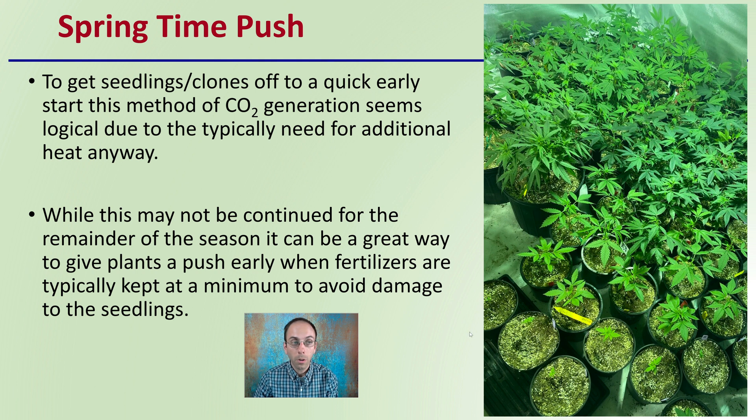To get seedlings or clones off to a quick and early start in springtime, this method of carbon dioxide generation seems logical due to the typical need for additional heat anyway during this stage. While this may not be continued for the remainder of the season, it can be a great way to give plants a push early when fertilizers are typically kept at a minimum to avoid damaging small seedlings or clones. Supplementing that area with carbon dioxide, when it's typically going to be cooler anyway, can be a great way to boost growth while minimizing potential damage to the plants. In springtime especially, heat is needed, so why not use a heat source that will also provide some additional benefit by enriching your area with carbon dioxide.